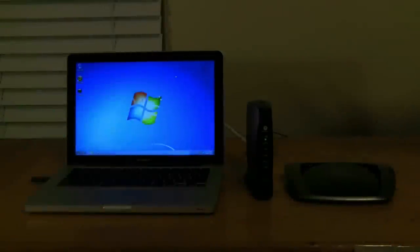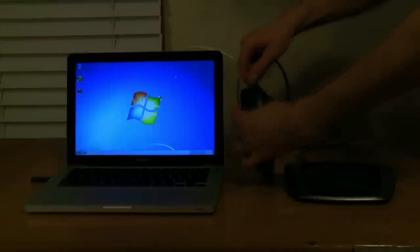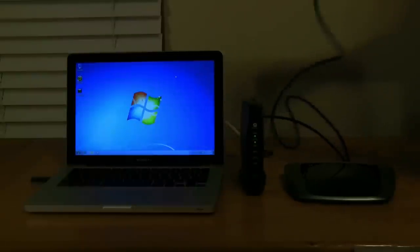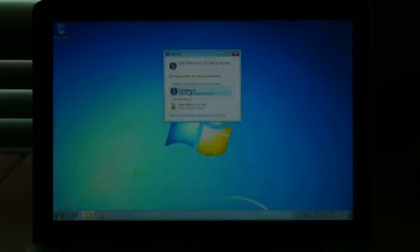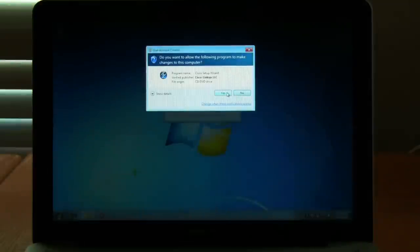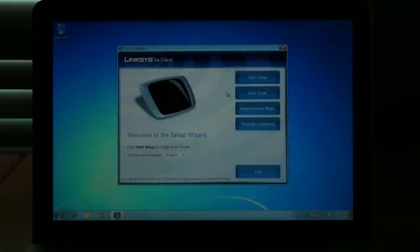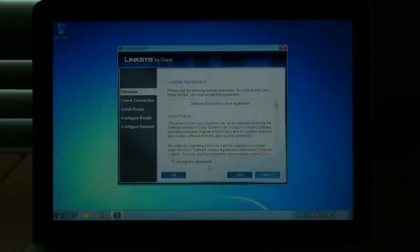To get started, take any ethernet cord and plug one end into the back of your cable modem, and plug the other end into an ethernet port on your computer. Once you do this, go ahead and put the CD into your computer if you haven't already done so. You'll see an autoplay window pop up — just hit run setup.exe. If the user account control comes up, just click yes. The installation window should then pop up — hit start setup, then next, accept the license agreement, and hit next again.